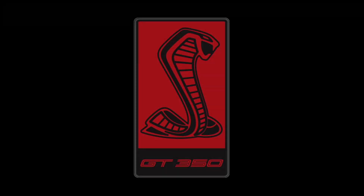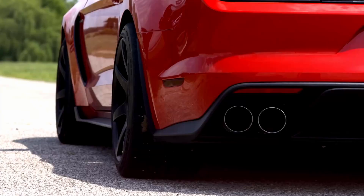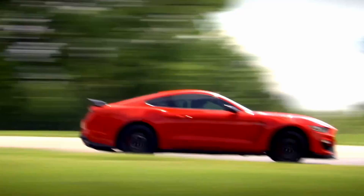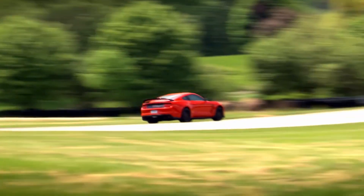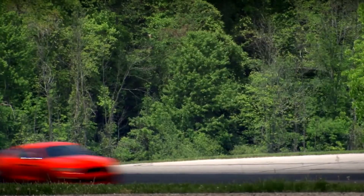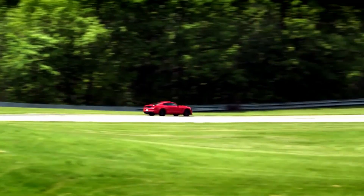Hey everyone, so the S550 GT350. From the factory, Ford engineered a lot of features and aspects in that car to make it a very track capable vehicle — everything from the high revving flat plane crank engine, the large brakes, all the various coolers that were built into the car. They really thought of almost everything to make that car very street capable and track capable.